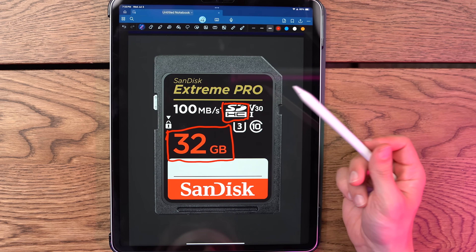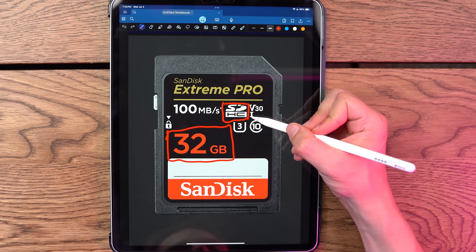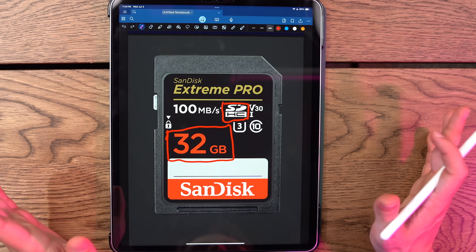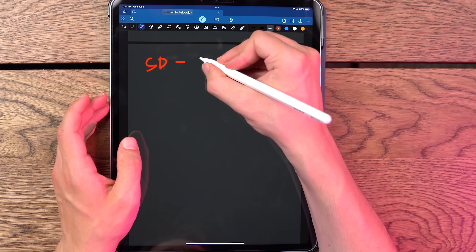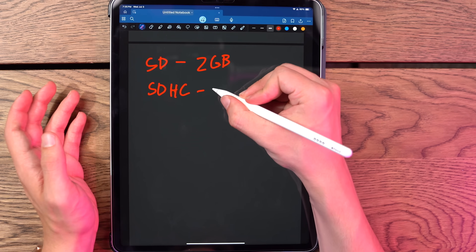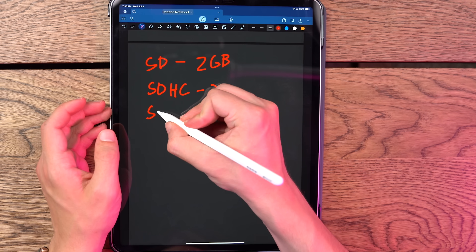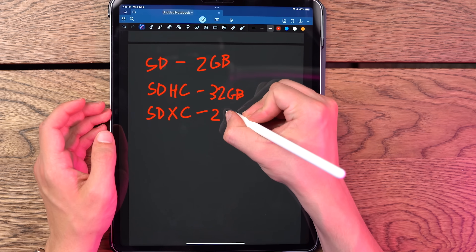These are directly correlated. This says SDHC, which stands for higher capacity. This just tells you that the maximum size this type of SD card can go to is 32 gigs. So if it just says SD and nothing else, that means it will go up to two gigabytes. If it says SDHC, it can go up to 32 gigabytes. If it says SDXC, which stands for extended capacity, it can go all the way up to two terabytes.